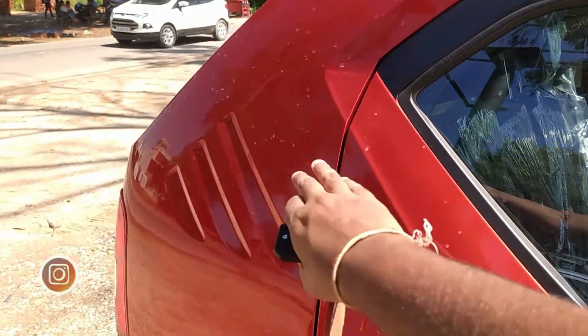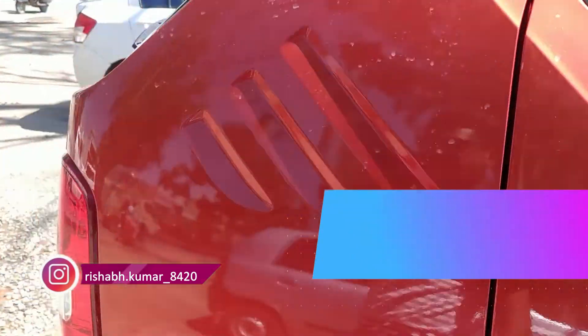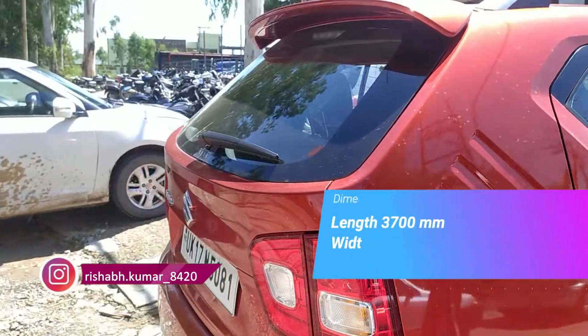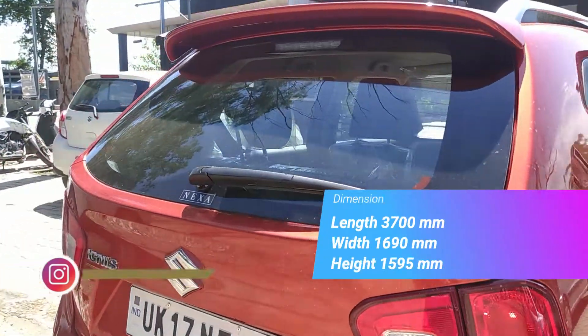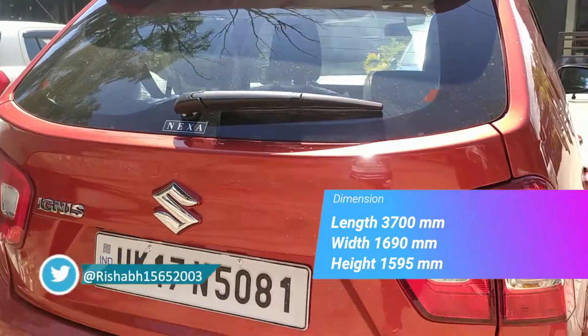Looking at the rear profile, you can see the rear section of the vehicle. There is a dark finish on the rear, with the rear elements sitting neatly. This is a special design touch on the Ignis.